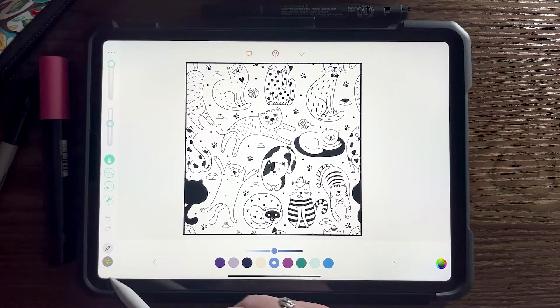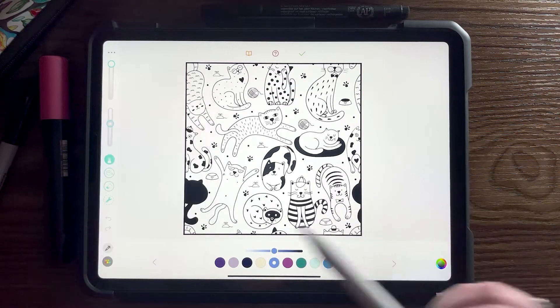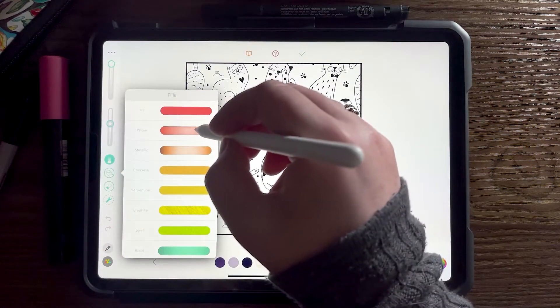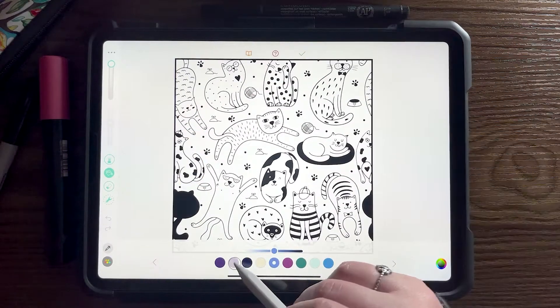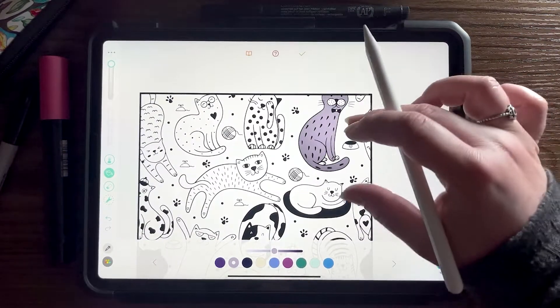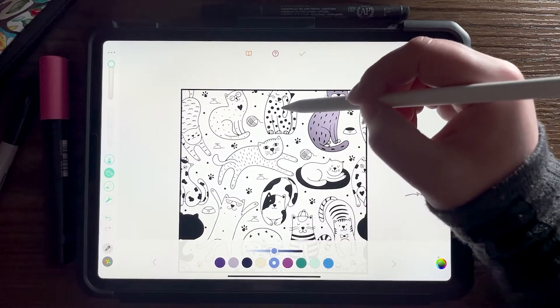Let's get started. Maybe I'll stick with the Solstice palette — I actually kind of really like those colors. Let's go to Pillow. Now because they're kind of cartoony and cute, I'm not going to stick to traditional colors for the cats. I'm going to have fun with it.